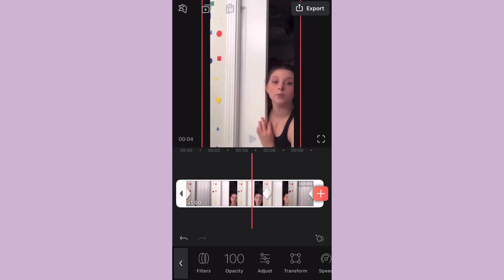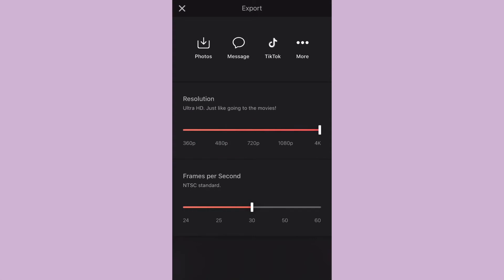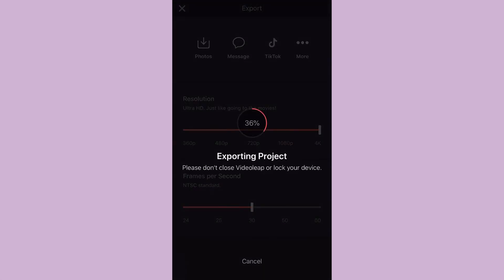After you watch it, you're going to want to turn it up to 4K for good resolution, and then press the little photo thing and it will save.